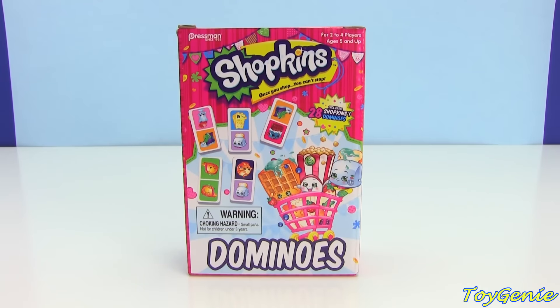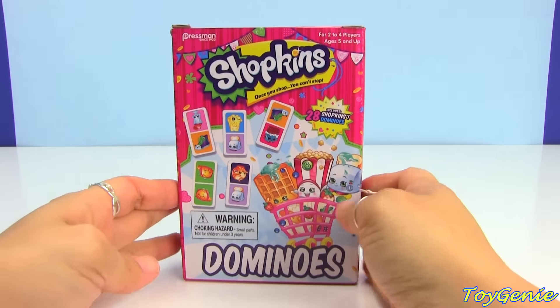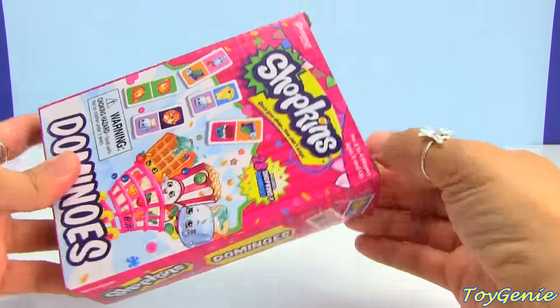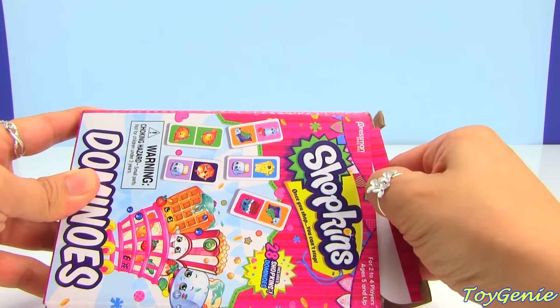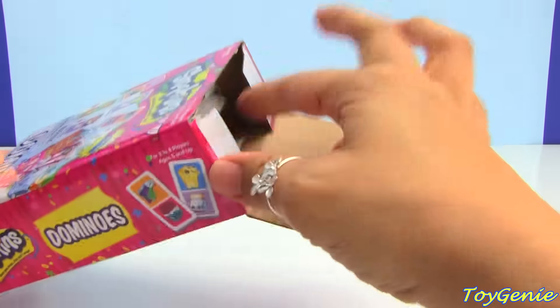Hey guys, this is Toy Genie here, and today we have the Shopkins Dominos game. Do you guys play Dominos? Let's take a look at the Dominos pieces that they have inside this box.